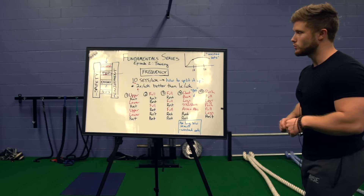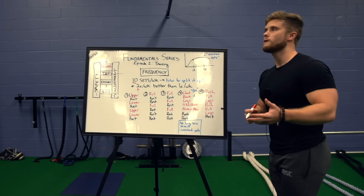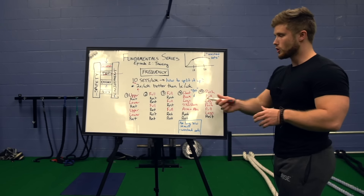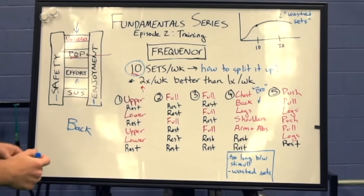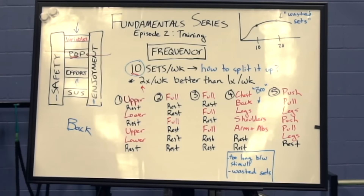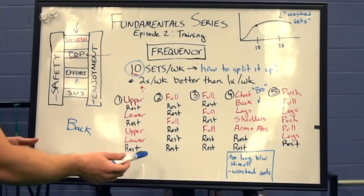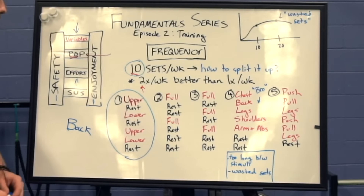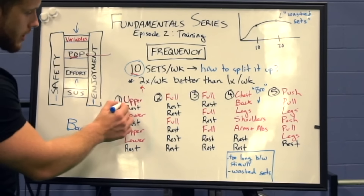I've laid out five different examples of ways you can set up your training program, using the back as an example to try to squeeze in 10 sets per week. Split number one is the standard upper-lower split, which is what I recommend most for beginners and maybe even early intermediates — and it's actually the split I'm doing myself right now. If any of them are going to take the cake, in my eyes it will probably be this one.